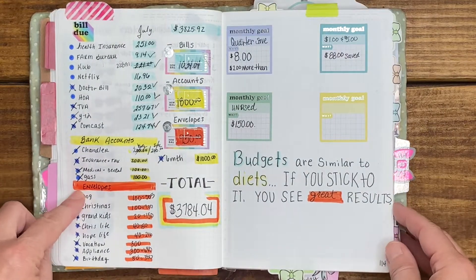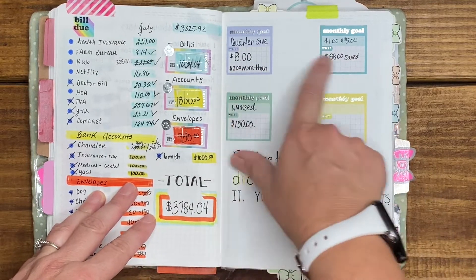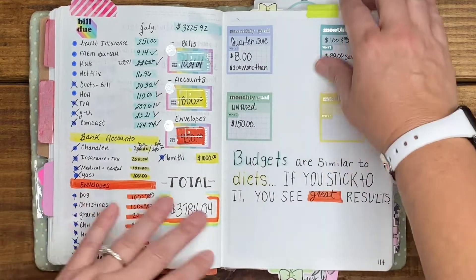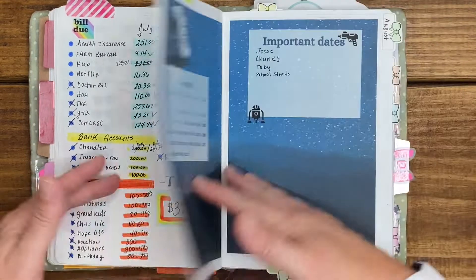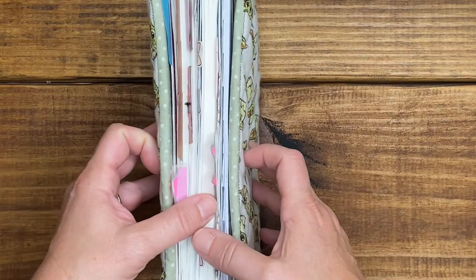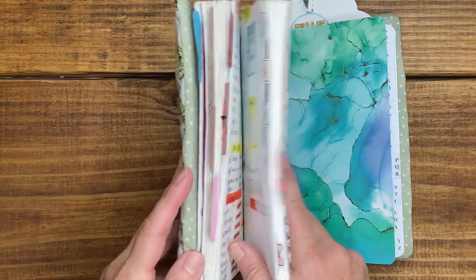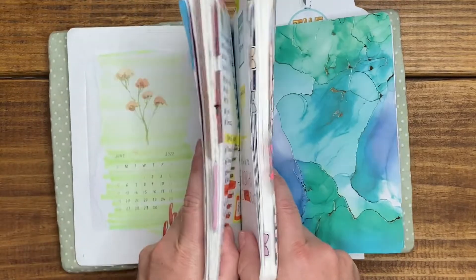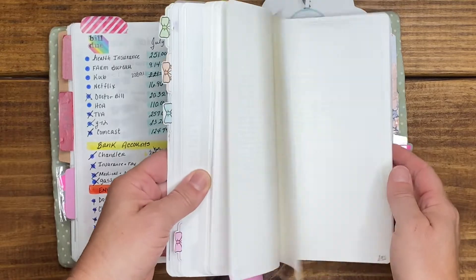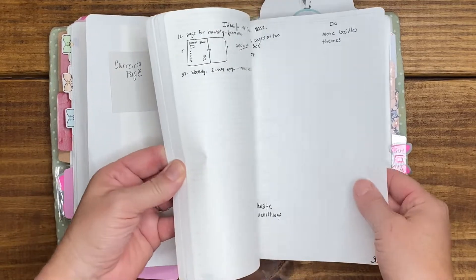My July budget — I had a quarter savings and a dollar savings challenge, but I didn't meet either one, and the unused goals didn't work out for me either. Then we're into August — that's how my June and July went. This is the unused portion and this is the used portion, so I think I'll be able to go until the end of the year hopefully. Let's check out what's in the back.